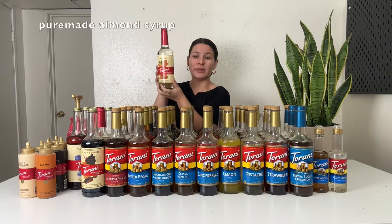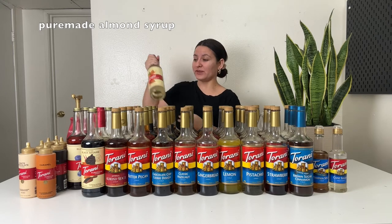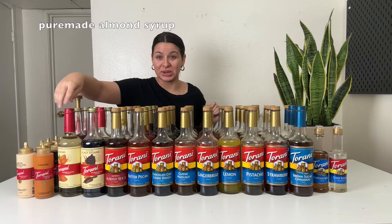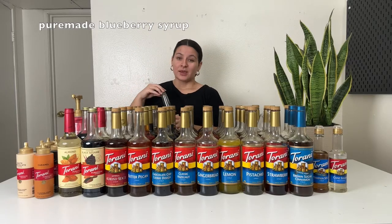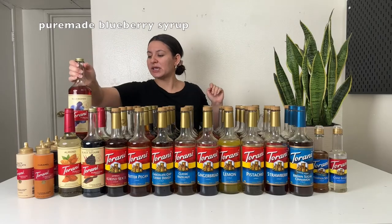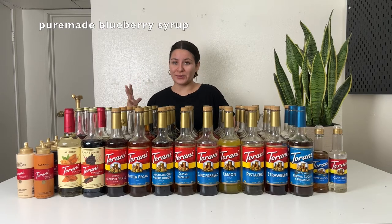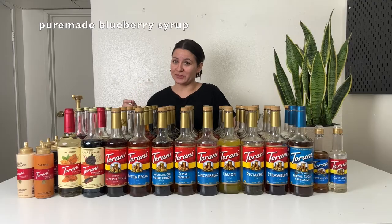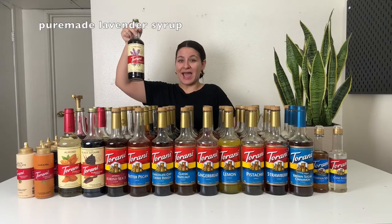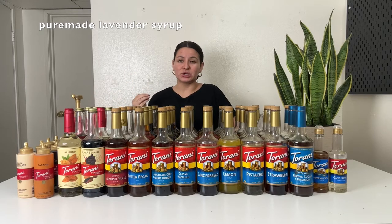Starting with pure made almond — I still haven't opened this one yet. It's a newer one; hopefully I'll pull it soon for my homemade drinks series on Instagram and make some recipes with it. Next up is pure made blueberry. This one is really good — the blueberry is subtle and very pleasant. I used it in a blueberry crisp latte on Instagram this past week. You can add it to a Red Bull for a rebel type drink, or a blueberry lemonade, which is delicious. A blueberry matcha lemonade is also fabulous.